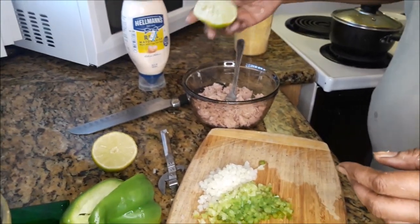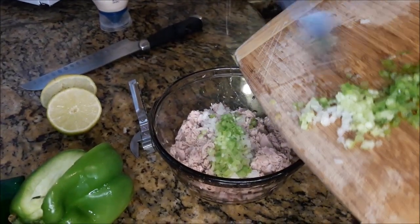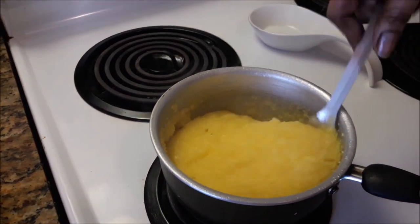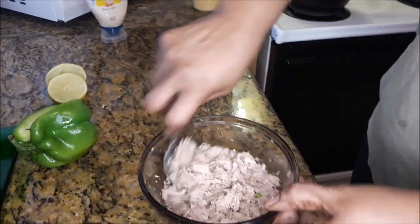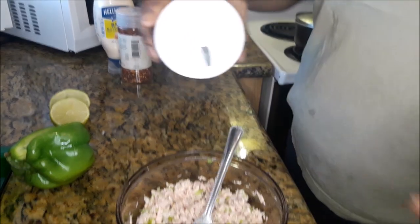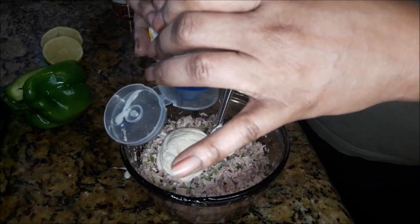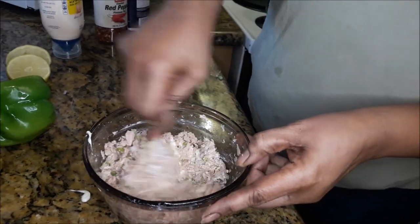Now I'm seasoning the tuna with half a lime, then adding the onion, celery and sweet pepper. I'm mixing the herbs that I put into this tuna together, just combining them before I put in the other ingredients. Adding a bit of pepper flakes and a dash of salt — you don't want to put too much salt because the mayo has salt in it already. So I'm just adding the mayo. Hellmann's brings out the flavor in your food, so I would highly recommend you use Hellmann's mayo.